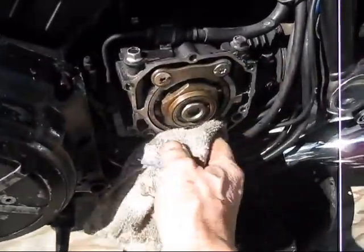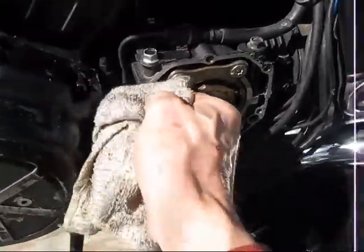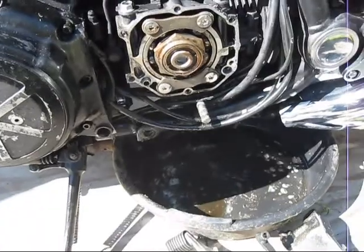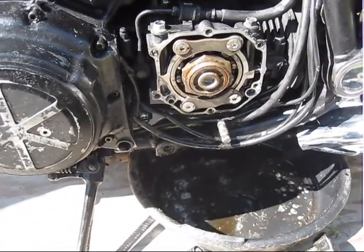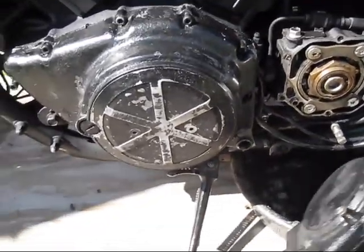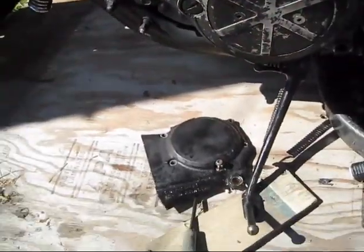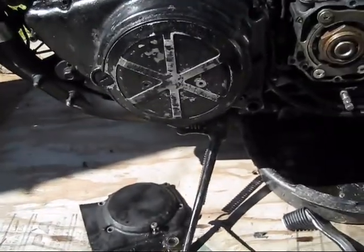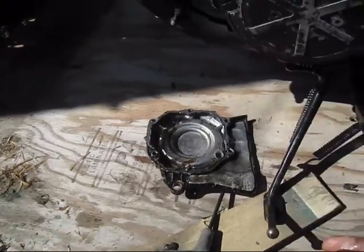I'm sure a lot of metal inside there looks similar. I'm going to pull both these covers. Somebody painted them — I don't know why they painted them, but they didn't do a very good job.